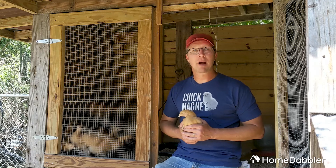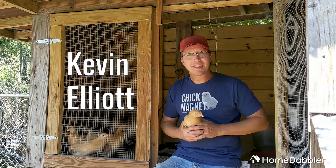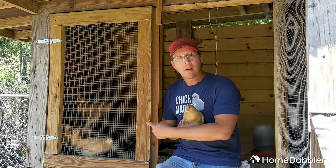Hey everybody, Kevin Elliott here with Home Dabbler. Look what I have — I have baby chickens. It's time for spring chickens. We get a load of them every year. You can probably see them right in there.